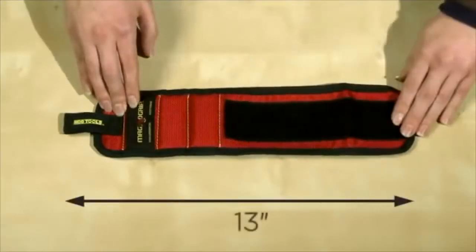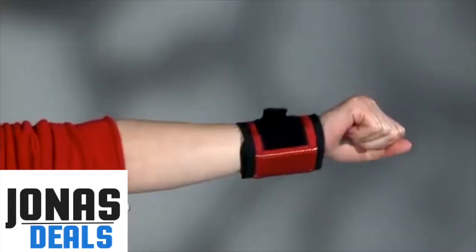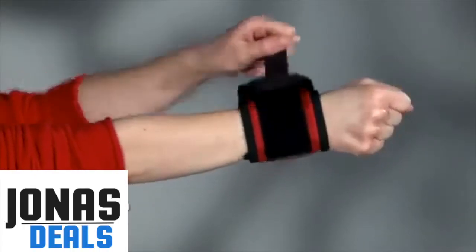Rolled out, the MagnoGrip is over a foot long and three and a half inches wide, so it'll fit any size wrist. It's also easy to put on or take off — just Velcro.